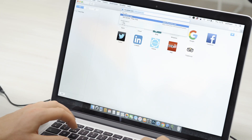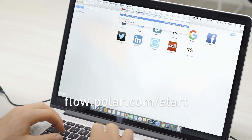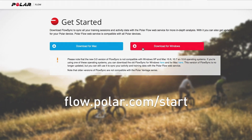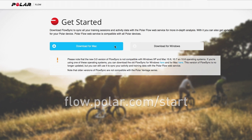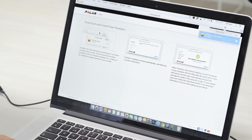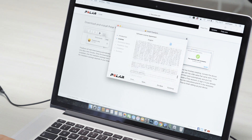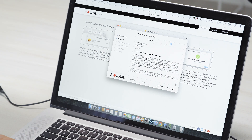Start by opening your computer's internet browser and go to flow.polar.com. Download the right Polar Flow Sync and run the installer. Follow the on-screen instructions. Flow Sync syncs your settings and transfers training data between your Polar Vantage and the Flow web service.